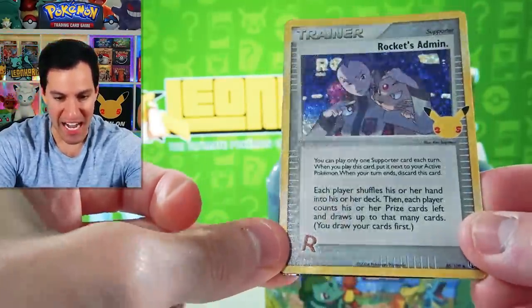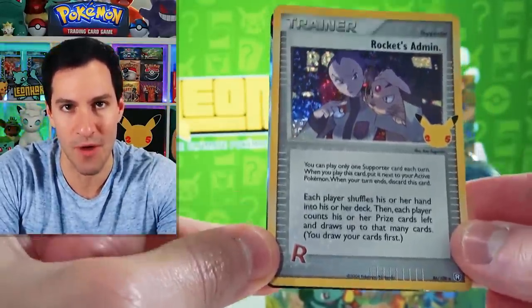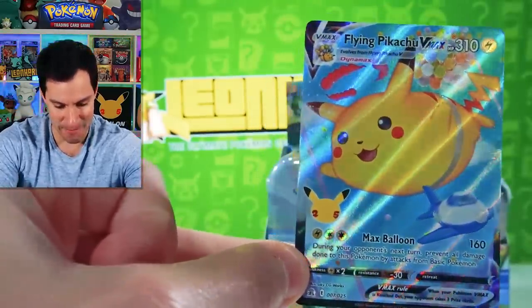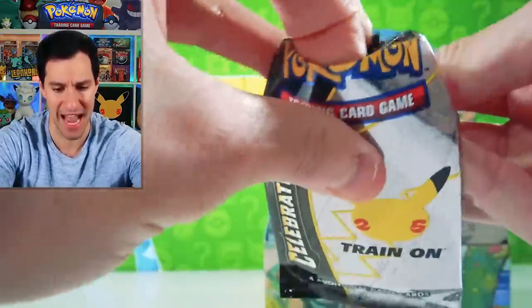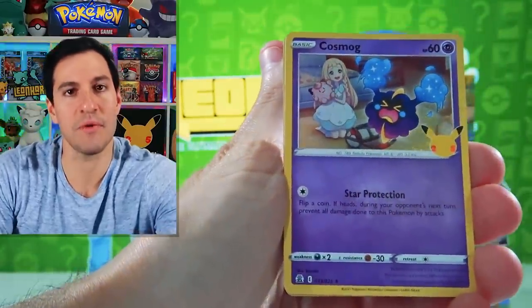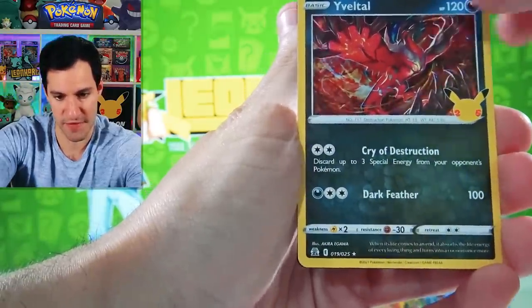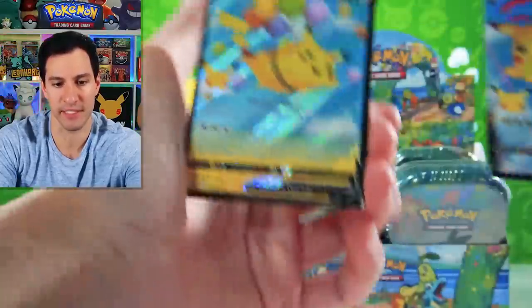First time pulling Rocket's Admin — a very, very playable and competitive card from the set Team Rocket Returns, way back in 2004. And a Flying Pikachu V-Max — these are very common, but Rocket's Admin not so much. Very happy because we can scratch that one off the list! My number one chase card from the Classical set right now has got to be the shiny Mew, but the Umbreon is right up there too. There's a Xerneas which we also need to pull.